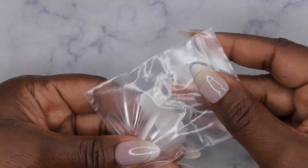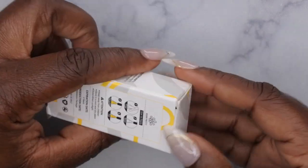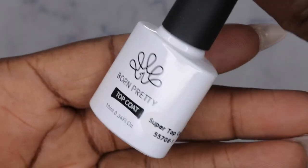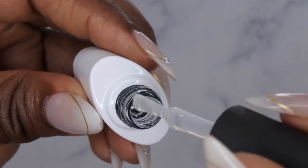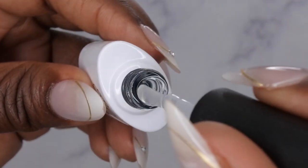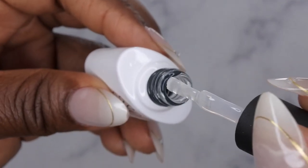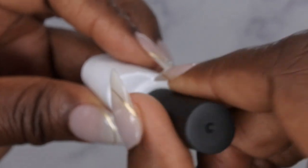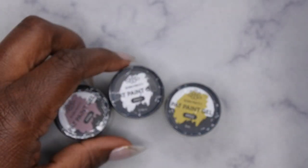They also sent me some full cover tips — that's how you're supposed to apply the rubber base gel — and then they also sent over the Super Top Coat. I've heard a lot of great things about the Born Pretty Super Top Coat, so I'm excited to try it out. It's definitely a thinner consistency — it drips really fast, it's a very loose consistency. I'll be interested to see how it holds up. This is the 10ml bottle.